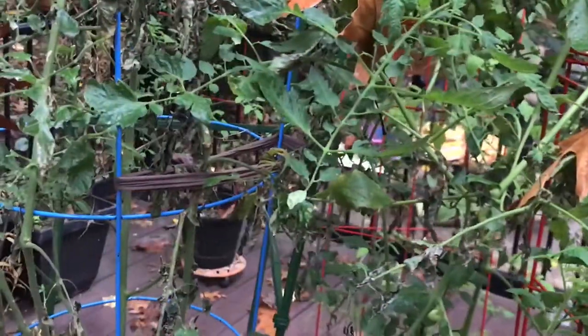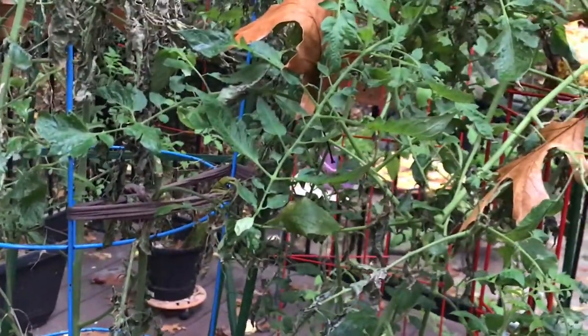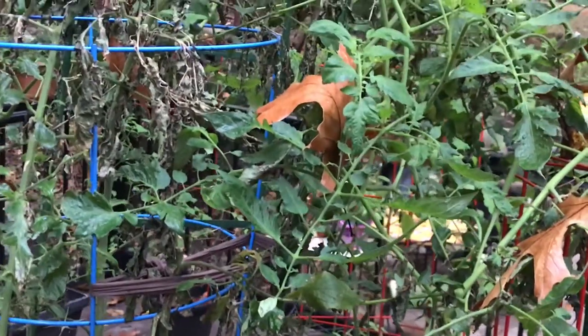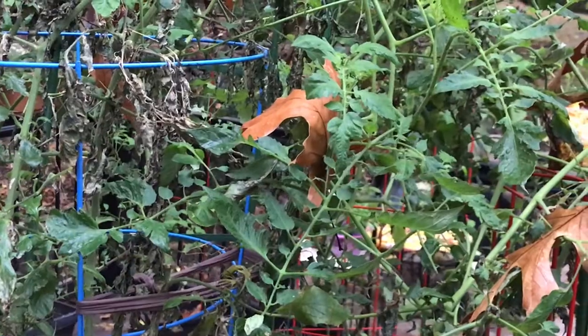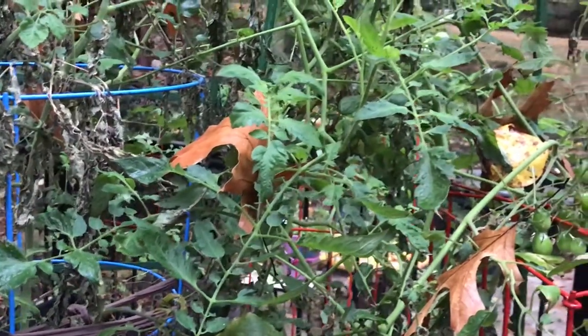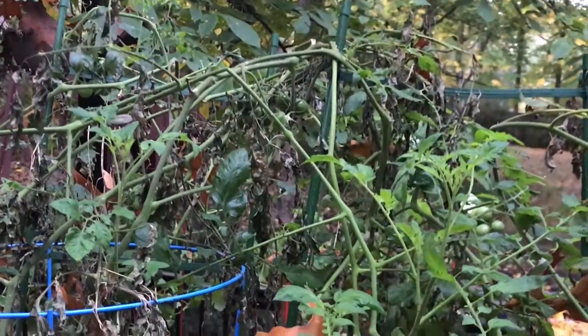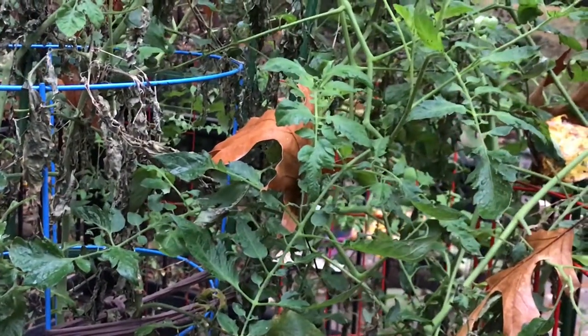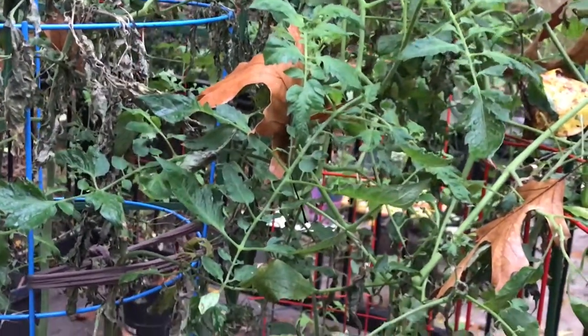I did find a few aphids hanging out underneath some leaves. But compared to the film footage of yesterday, it looks like most of them are gone. I have to imagine some of those guys probably just missed the spray, so I gave it another quick douse. But yeah, man, Windex sure does do the trick on these things. So if you have an extra bottle and you're too lazy to mix up some soap and water, just grab the Windex.